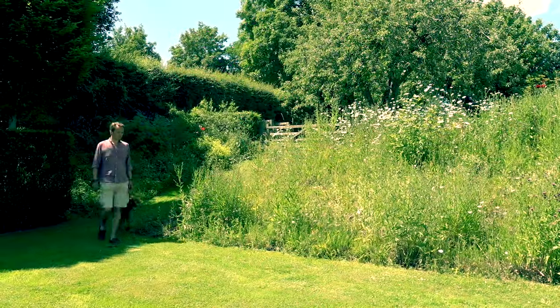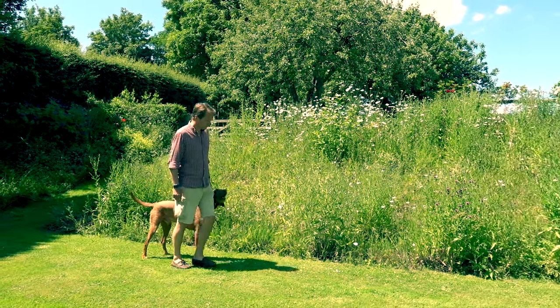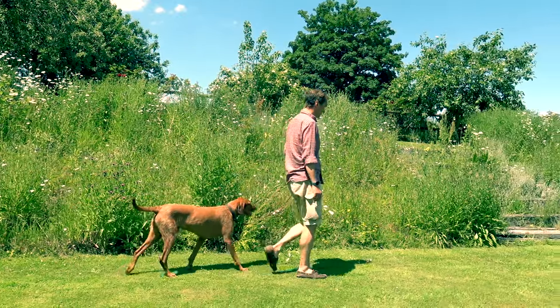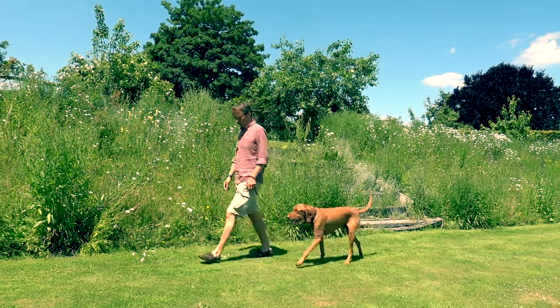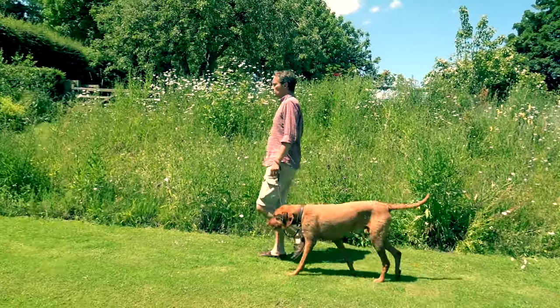There's no avoiding it — unless you're very lucky, walking at heel requires a bit of training. Whatever method you're comfortable with, persist until your dog walks at heel with a slack lead. The lead is there as an essential safety net in traffic, in the event of a startling noise, or that irresistible squirrel. It's not there to hold your dog in place.